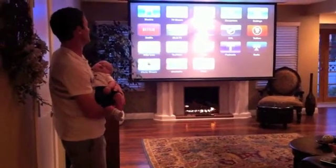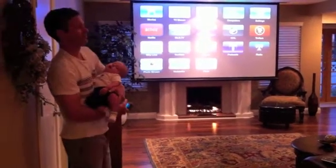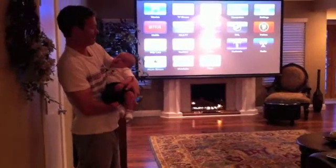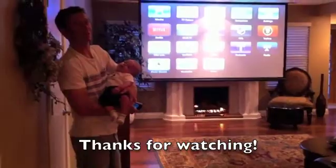We're all set and we're happy with it. That's it — thanks for watching.